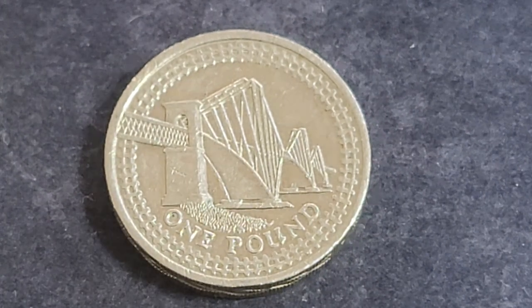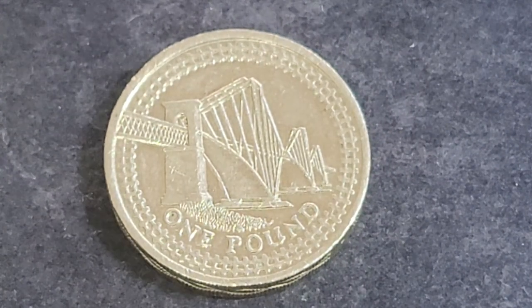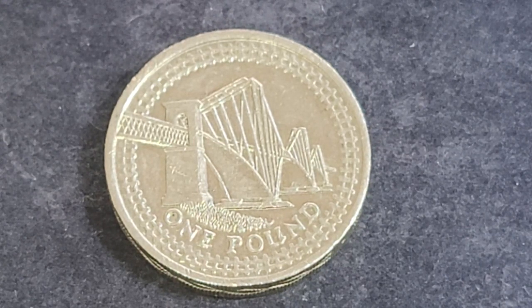Hello and welcome to Gumadi Coins and Banknotes. Today we're going to review this one pound coin from the United Kingdom.